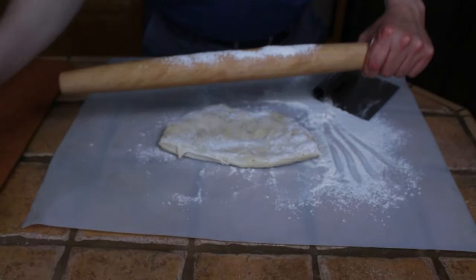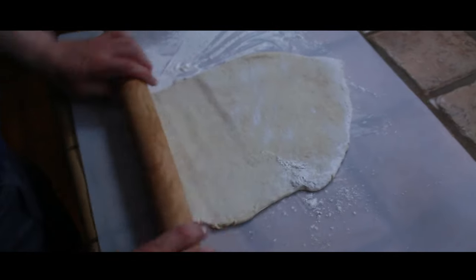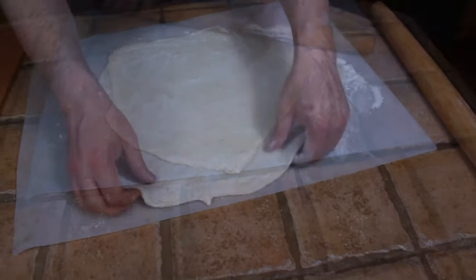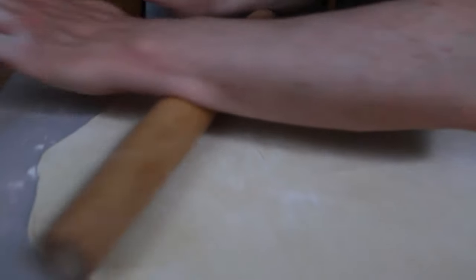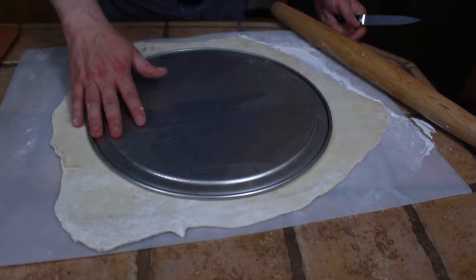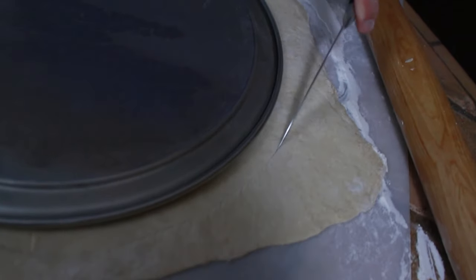Make sure the dough has plenty of flour on it. We're not trying to get it into a circle right now — we're just trying to get a nice large flat piece of dough. Every once in a while, lift up the dough to make sure it's not sticking; if it starts to stick, you need more flour. Start from the middle and work your way to the outside. When you've got the dough about an eighth of an inch or less in thickness, you're done. Once rolled out, take a pizza pan or plate and use it as a template. This is a 14-inch plate, and we're making a 14 to 15-inch pizza, so start cutting around the edge leaving about a half-inch margin all the way around.